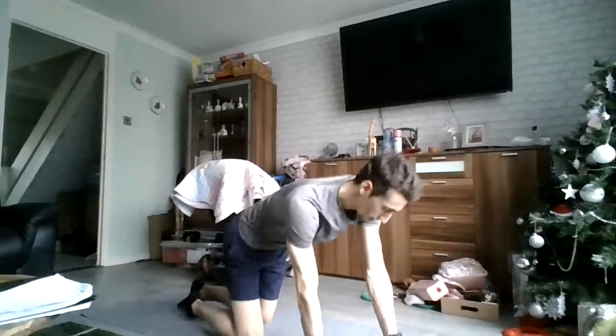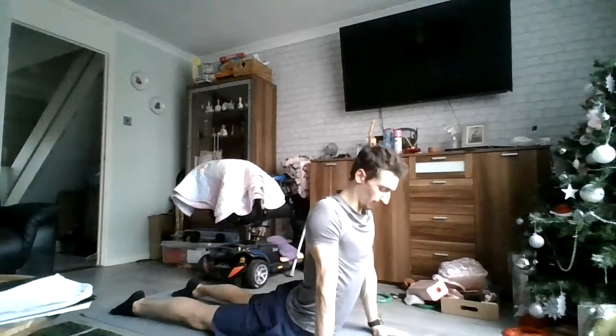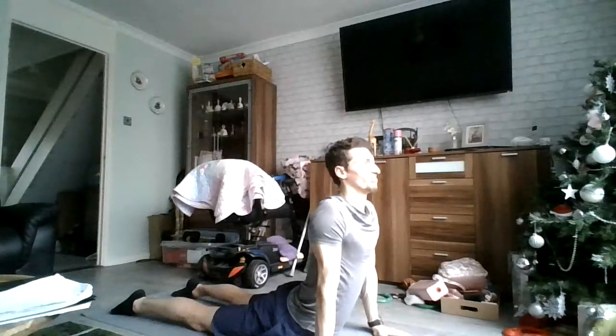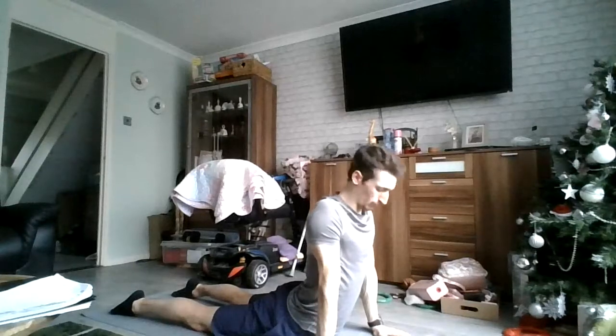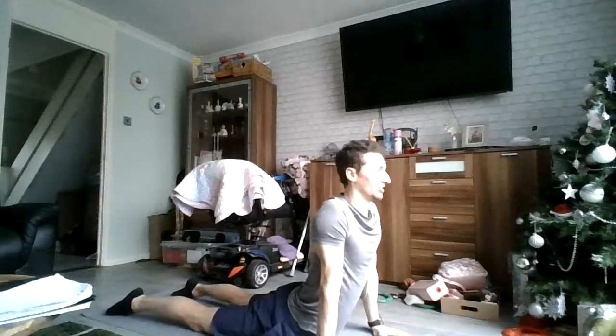Nice, 15 minutes so far. If you feel like that wasn't so bad and you want to do more rounds, that's fine — replay this, do what you need to. So let's get stretching. Straight in there — the core, drop the hips. This will be posted into the WhatsApp group so you can access it whenever you want.